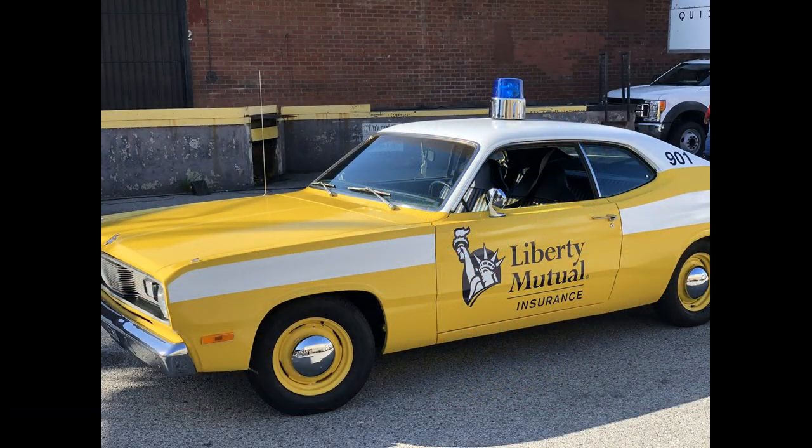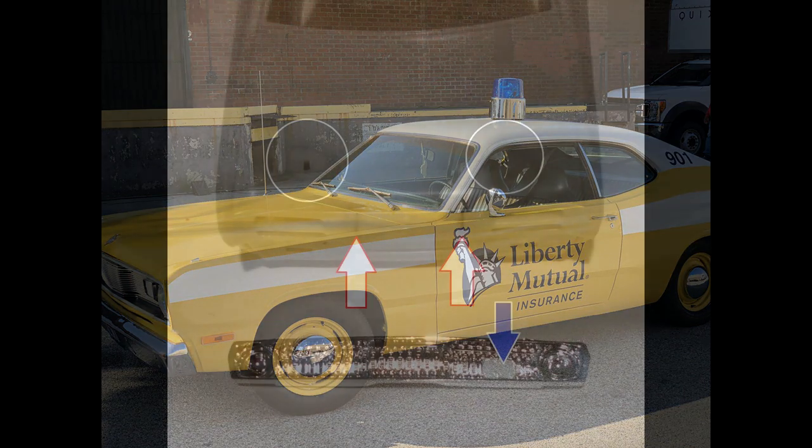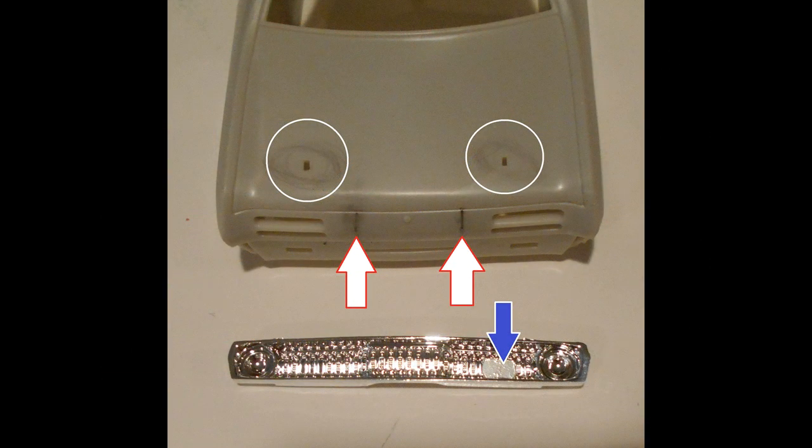Here's what the Liberty Mutual Patrol car looks like. It's not a Duster 340 — it looks more like a fleet vehicle that's been modified, and it's rather plain, so we'll have to make some corrections.